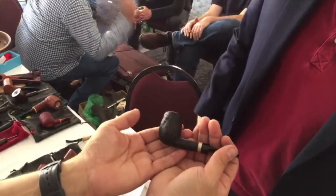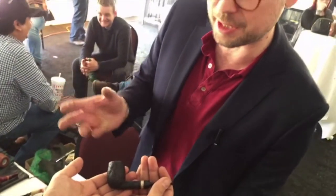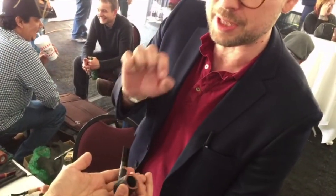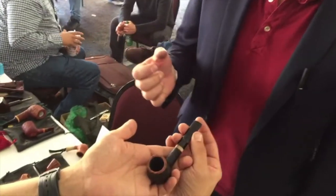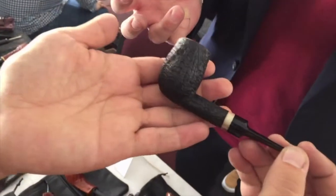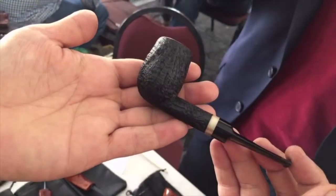It's pretty lightly blasted. Since it's a smaller pipe, I didn't want the walls to be too thin, so I did a — it's not a super light blast, but it's enough to see all the rings and the details, but it's not too deep.